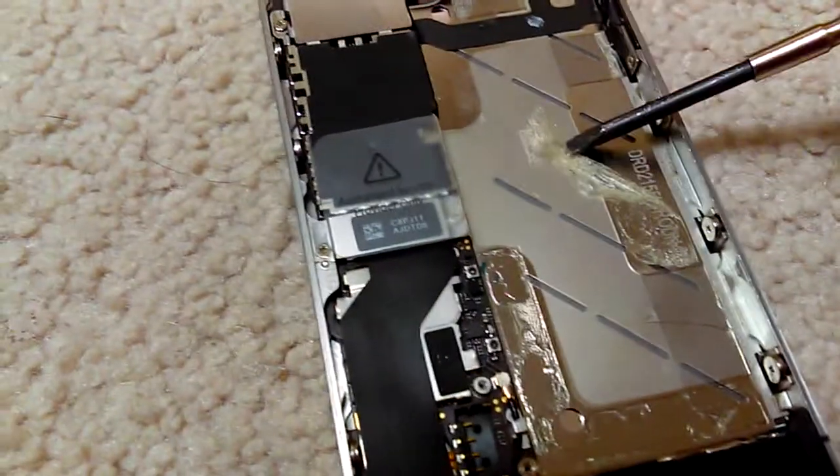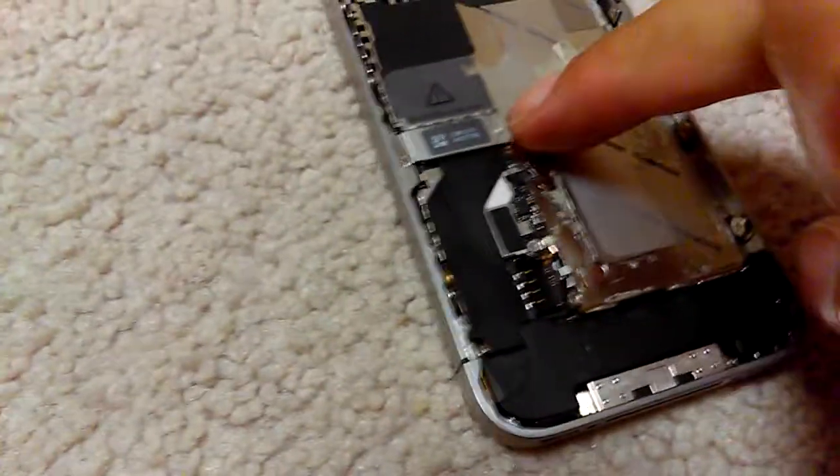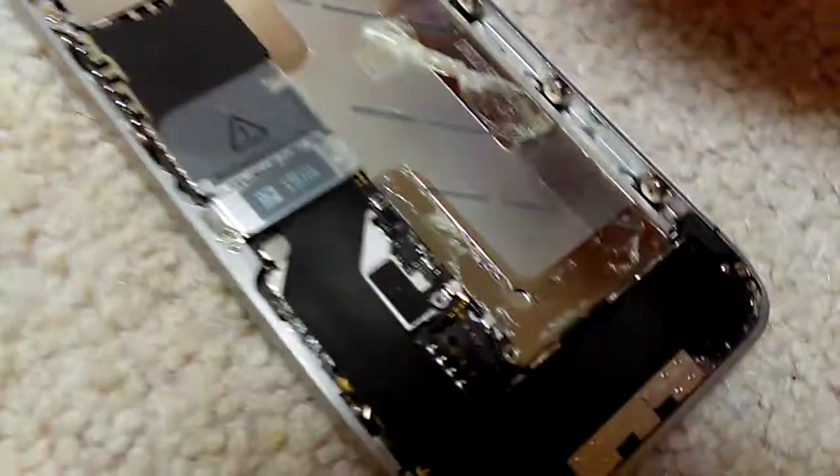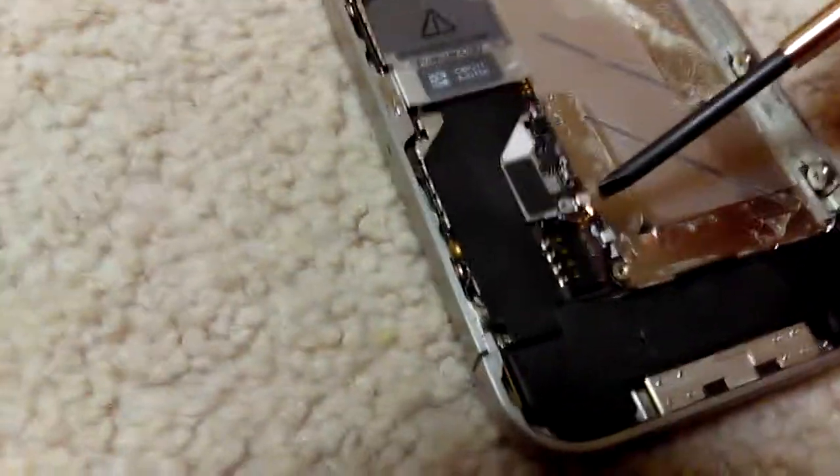There it is. As you can see there's glue residue, which I think is okay. You just kind of roll it back where it was. There's also a plastic screen here that protects the other components — you don't want to tear this off. I'll just leave it like that. And then what I'm going to do is try to find a replacement battery for this 4S.